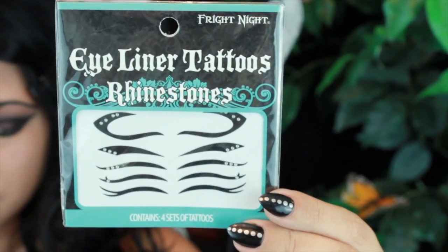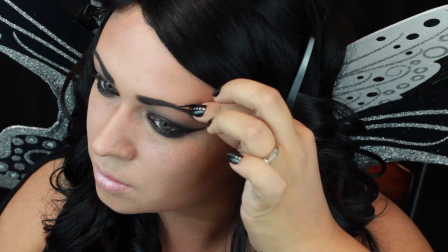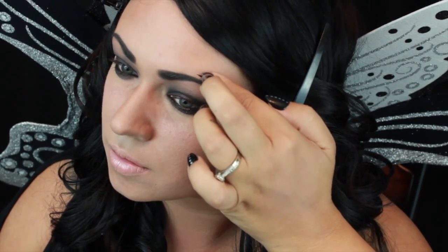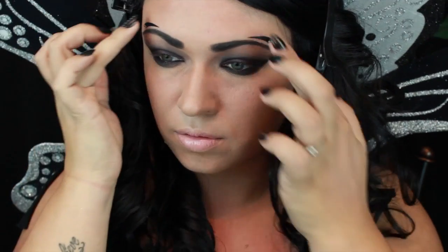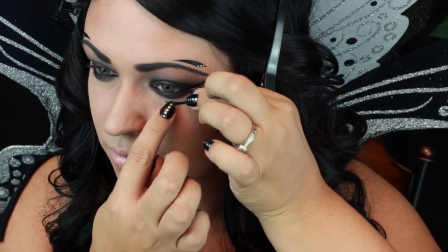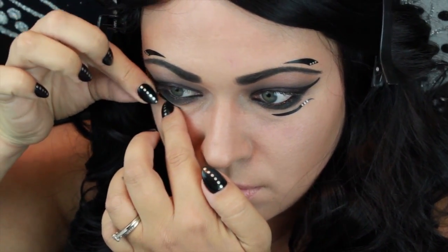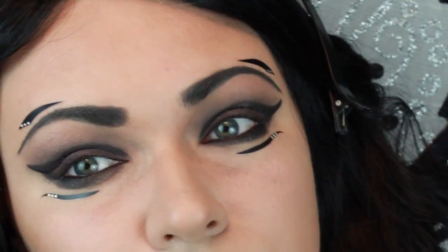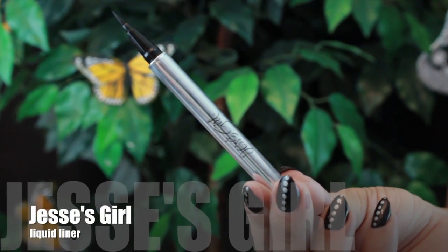And now I'm going to use these stickers and start creating the fun part of this look. Using this liquid eyeliner, I will start creating my designs.